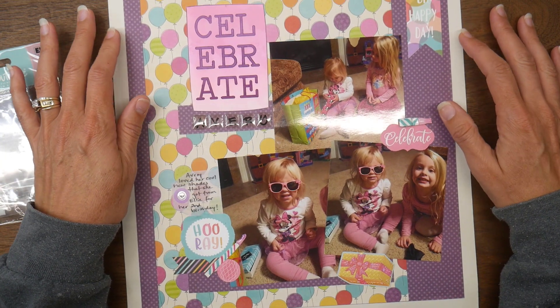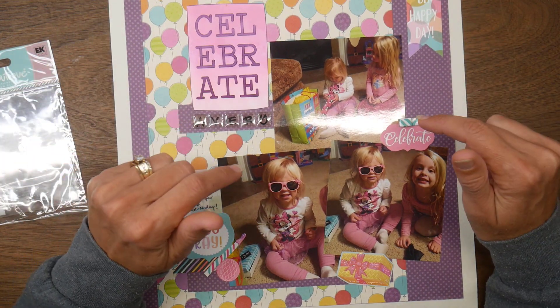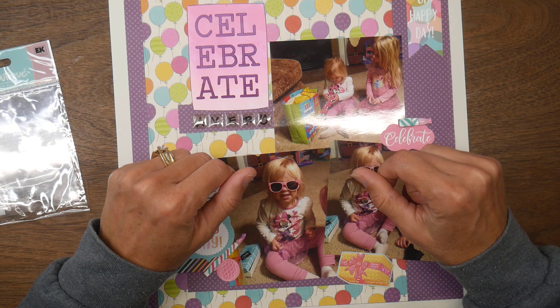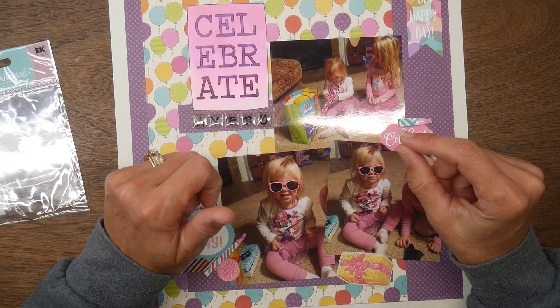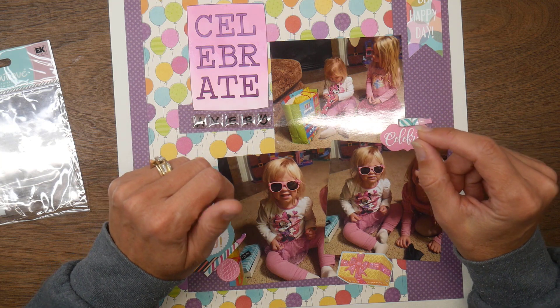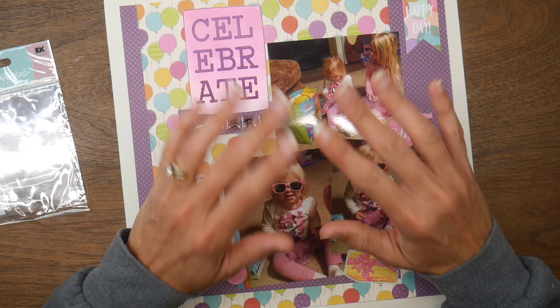That is my layout share for this month. Please be sure to check out the participant list in the description box below to see what the other participants made with the color purple this month. Thank you so much for your time today — I hope you all have a very crafty day!